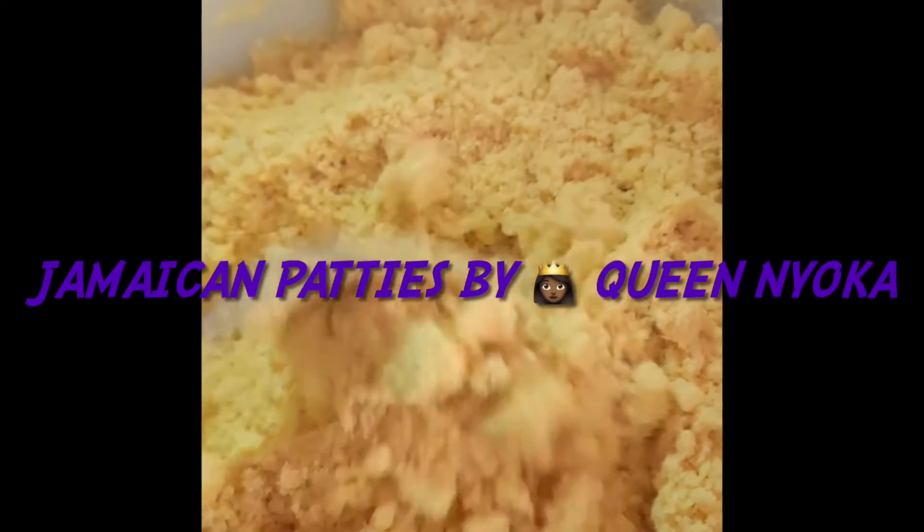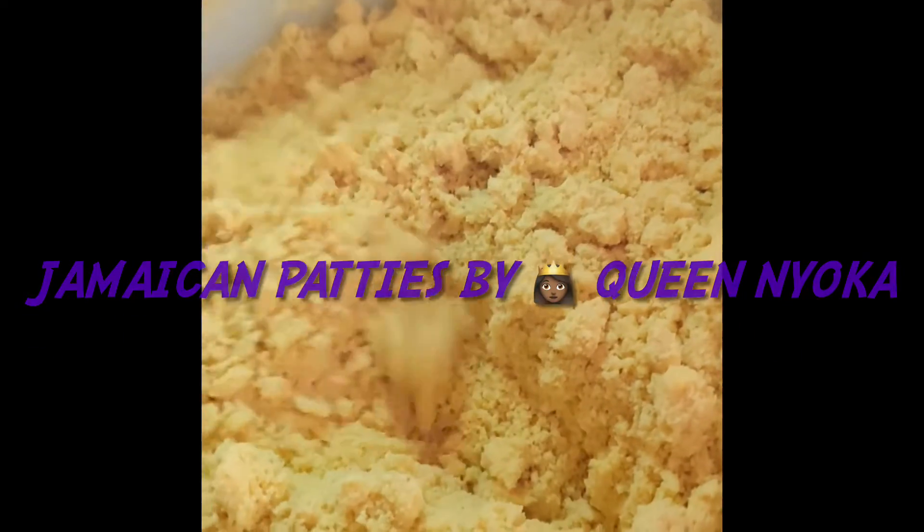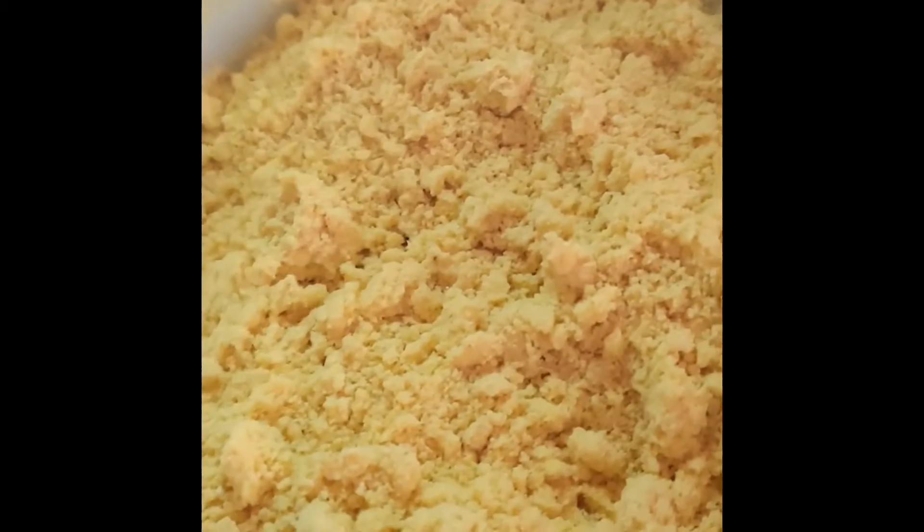I'm over here making some dough for some Jamaican patties — I'm gonna make chicken ones. This is the dough and I'm gonna add the liquid now. You can add water or milk, but I'm gonna use buttermilk.